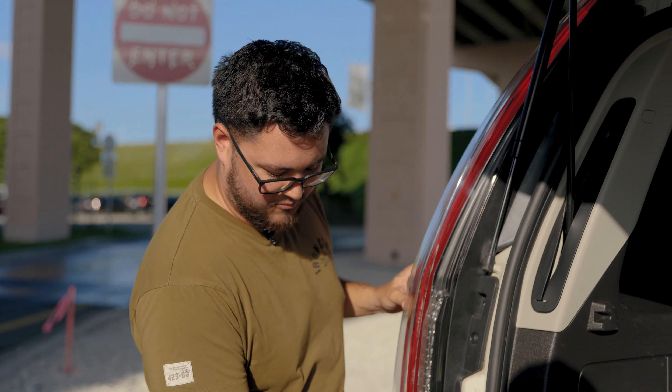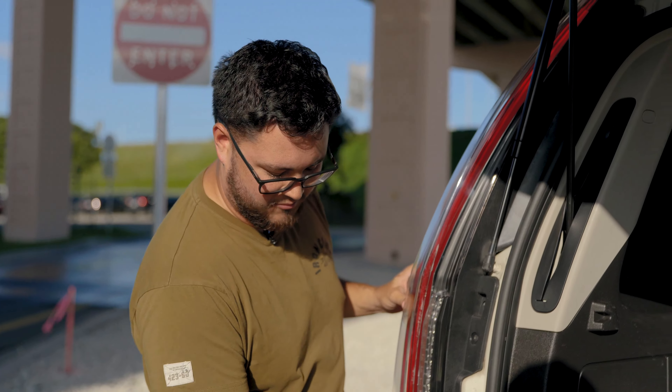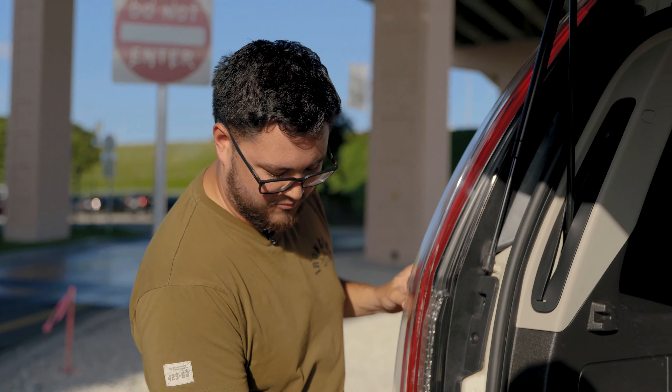My business partner asked me to help him change his taillights. We didn't film the installation, just like we didn't film the headlight installation. There are a bunch of videos of people installing them, but not that many videos of how they look — so that's what we wanted to make this video for.